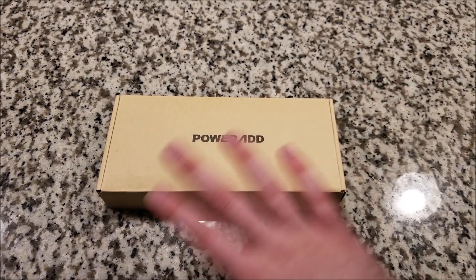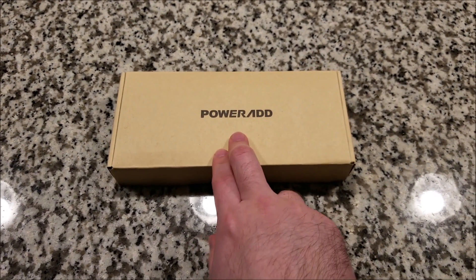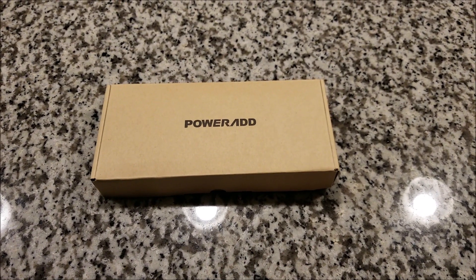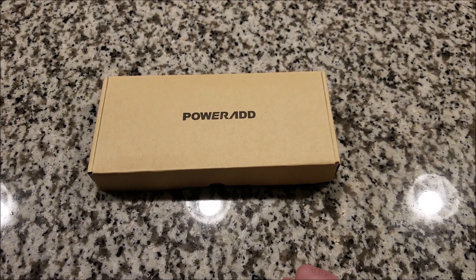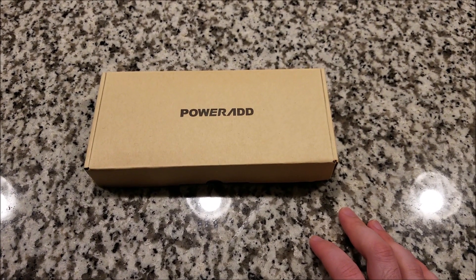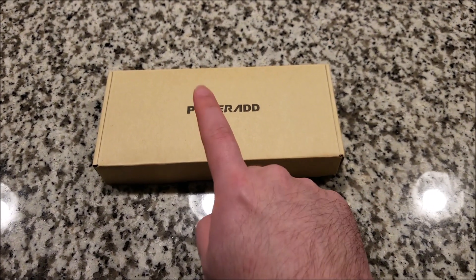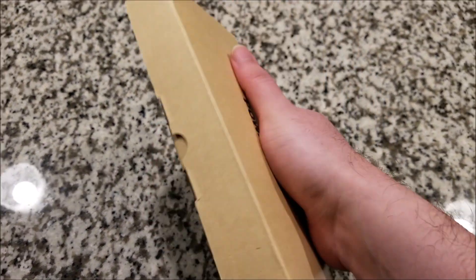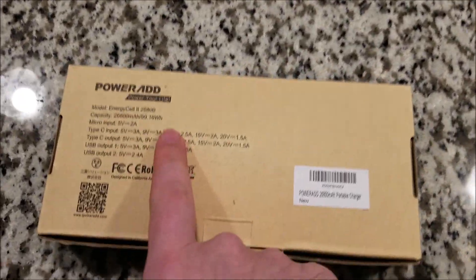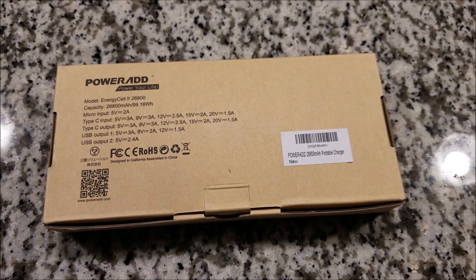Hey there YouTube, this is SJM4306 back with another video. I was contacted by a company called PowerAd and they wanted to know if I was interested in reviewing a power bank. Normally power banks are useful but I have a bunch, and at first I thought it was just another 10,000 milliamp hour relatively small capacity power bank — but no, this guy is a beast. It actually has almost 27,000 milliamp hours, which is absolutely insane.